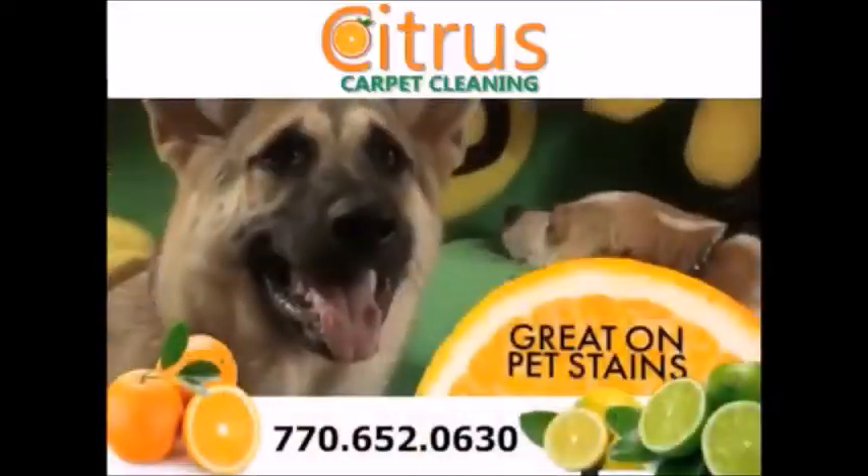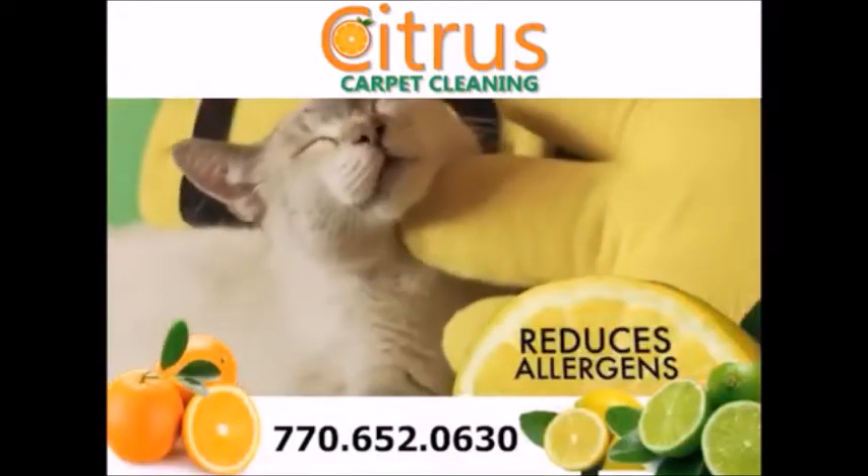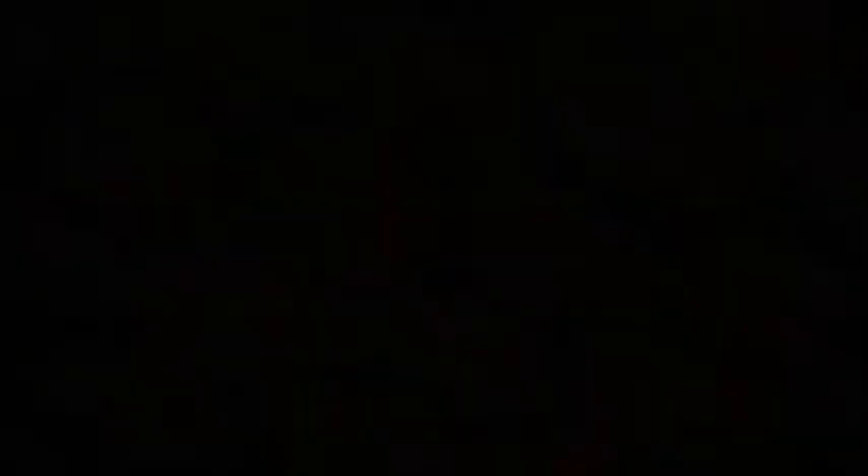Citrus uses a soap-free citrus cleaner that breaks down or removes soap residue. Citrus cleans tough pet stains and reduces allergens. Citrus cleans better, dries faster and stays cleaner longer. A healthier way to clean your carpets.